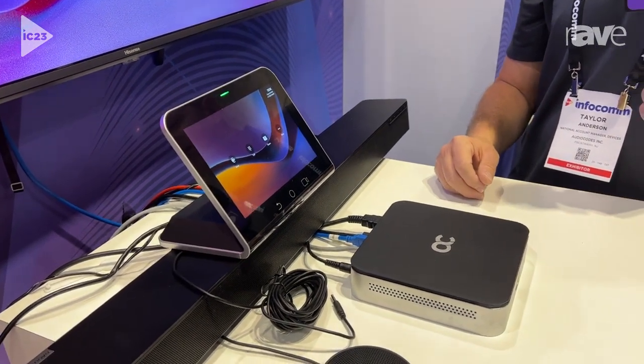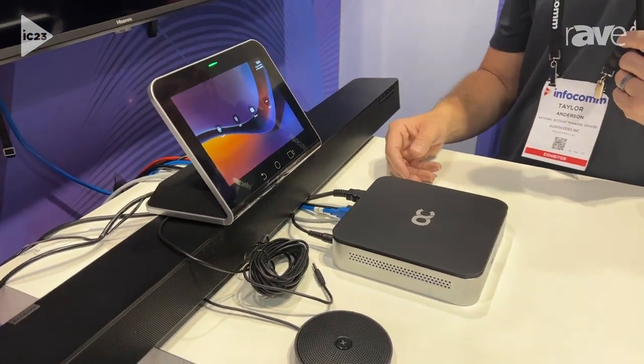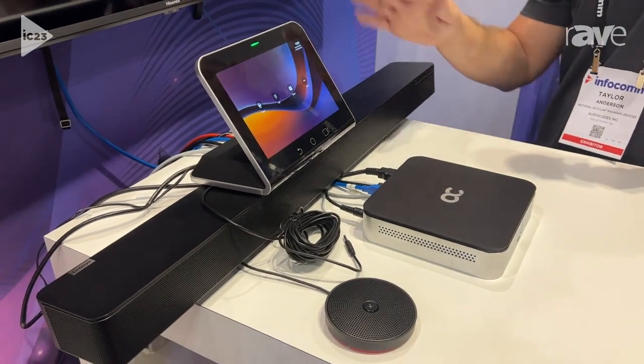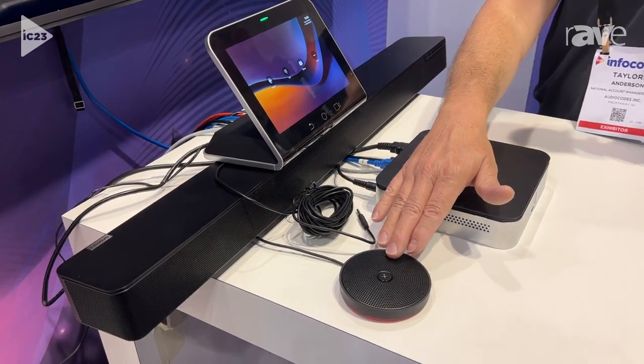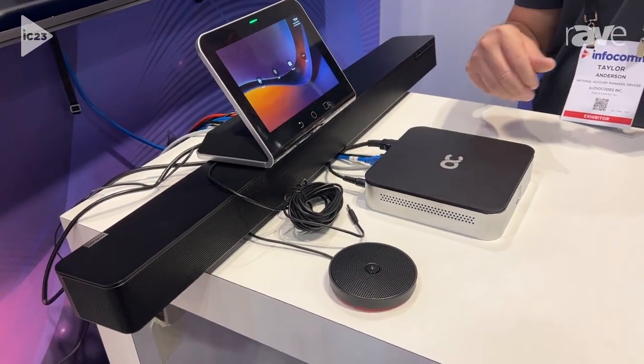Audio-wise, we have two options. We have a small form factor RX-15 speakerphone for medium rooms, and then the larger RX-40 sound bar, which comes with two satellite microphones for larger rooms as well.